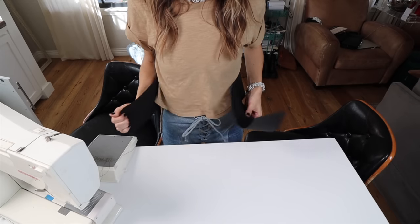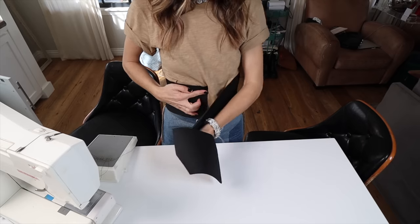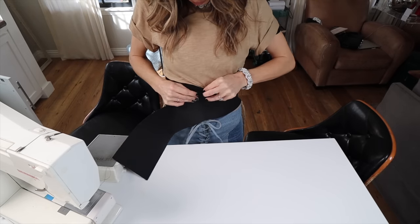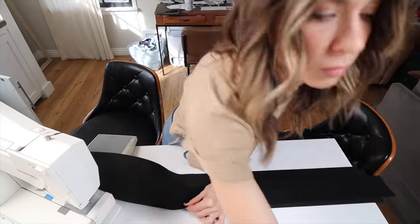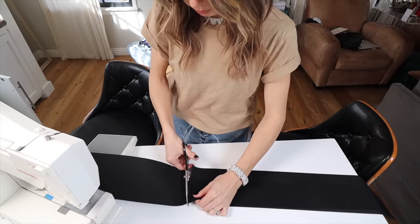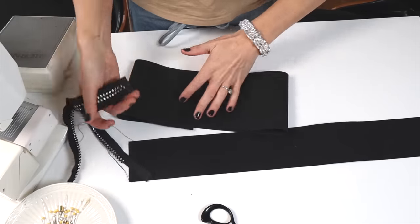When you are cutting your elastic to size, it's super important that you actually wrap each piece of elastic around your body — don't do it based off a measurement, because the tension and tightness of each elastic is different. Some elastic might be really stiff and won't wrap as comfortably, so the length will be longer. Some is super stretchy, so the length will be shorter. You just really want to wrap it around your body and cut each one accordingly.